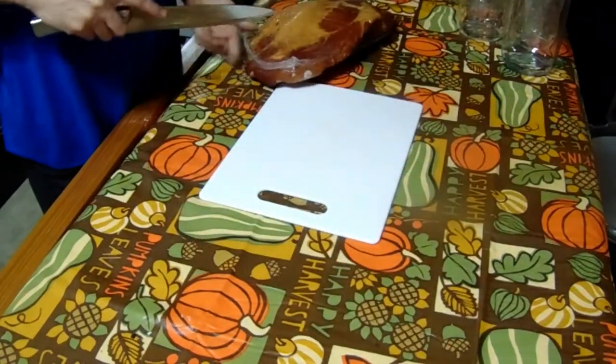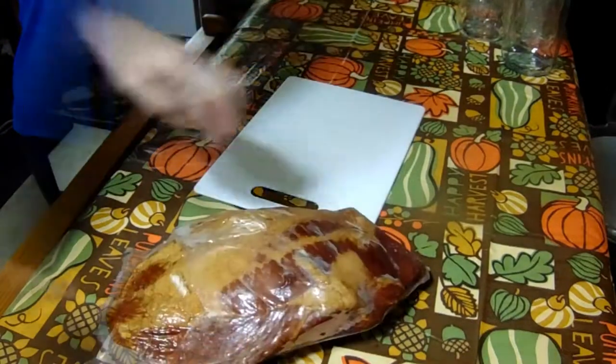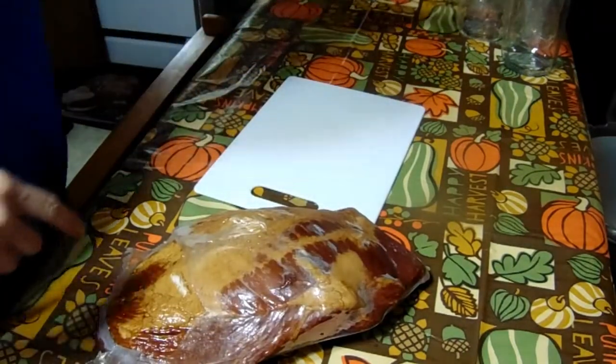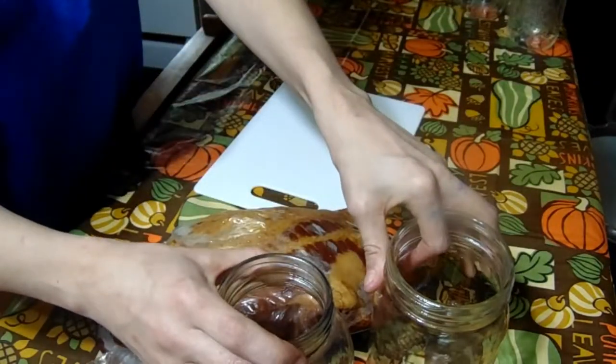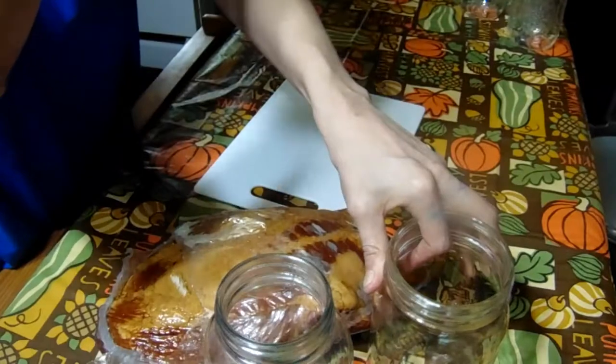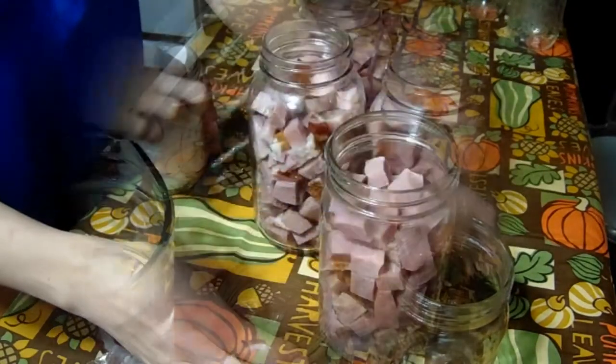Today I'm going to be canning plain ham. I'm going to cut it up, jam it into my jars, fill my jars up with water and salt, and pressure can it. We'll be back.